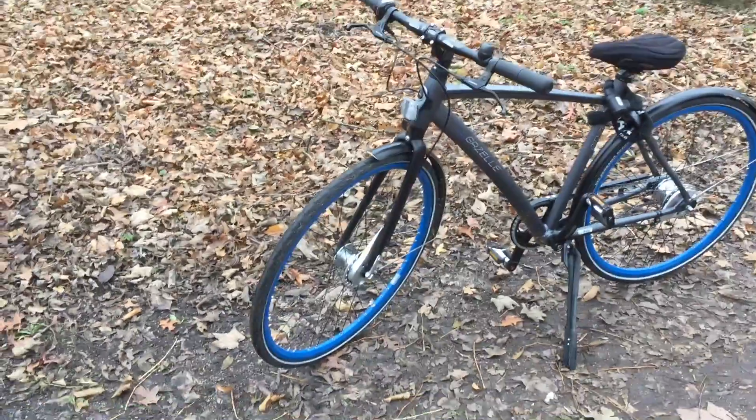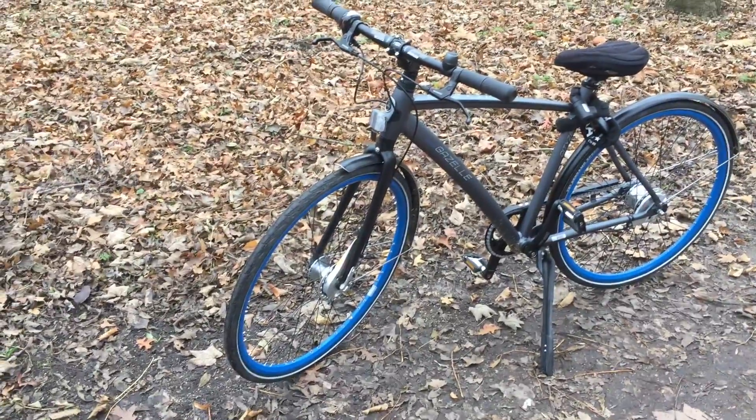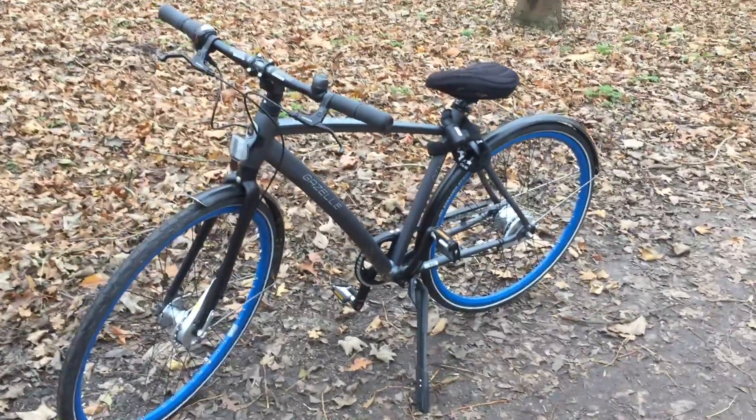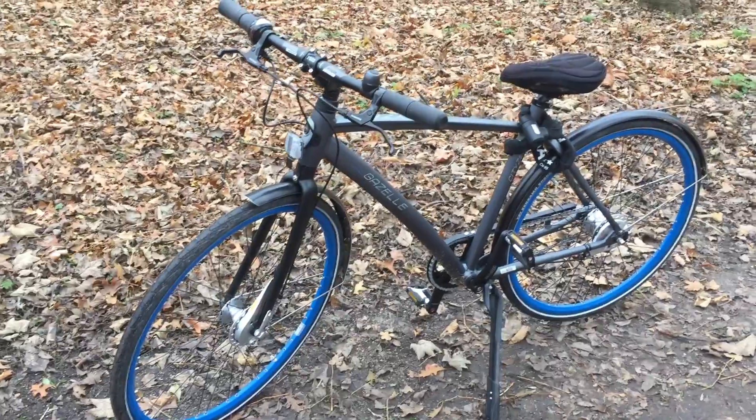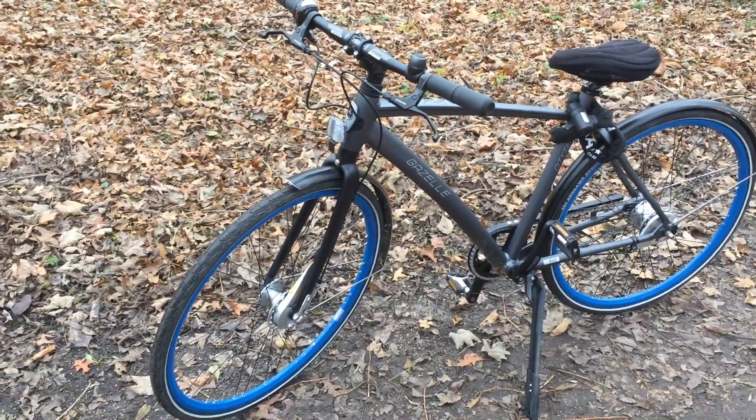Hello everyone, this is the latest Cityzen C7 model from Gazelle. As you can see, this bike has a solid aluminium frame that has been made in the color gray and blue. This frame doesn't have any mounts where you can put your bottle cage.